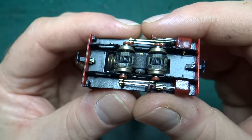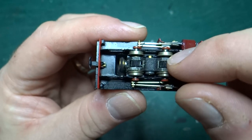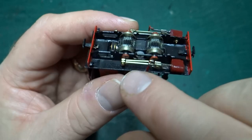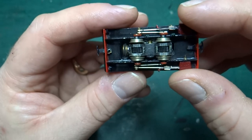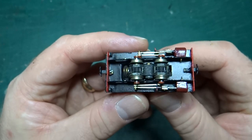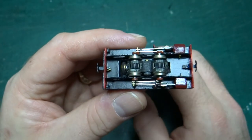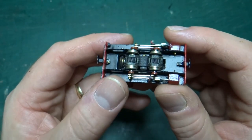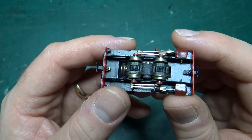I had to fit the pickups so they would get power, and I had to fit all the motion — the connecting rods and fly cranks and things. But it arrived essentially with something where, when you put the motor on and applied power, the wheels would turn.